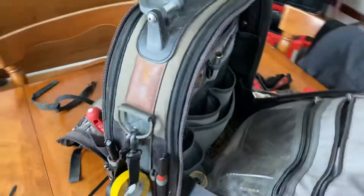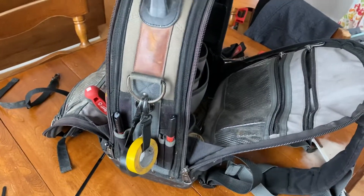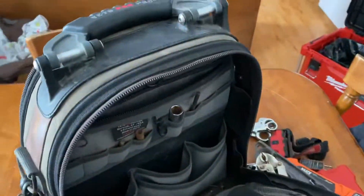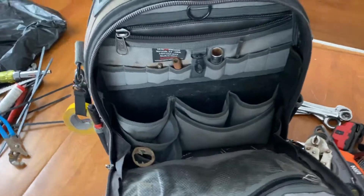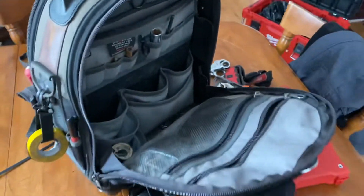So as you can see, it's been a year with this bag and it's held up amazingly — no rips, no tears, and all the zippers still move smoothly. Highly recommend this bag. It's the Vito Pro Pack Tech Pack. Thanks.